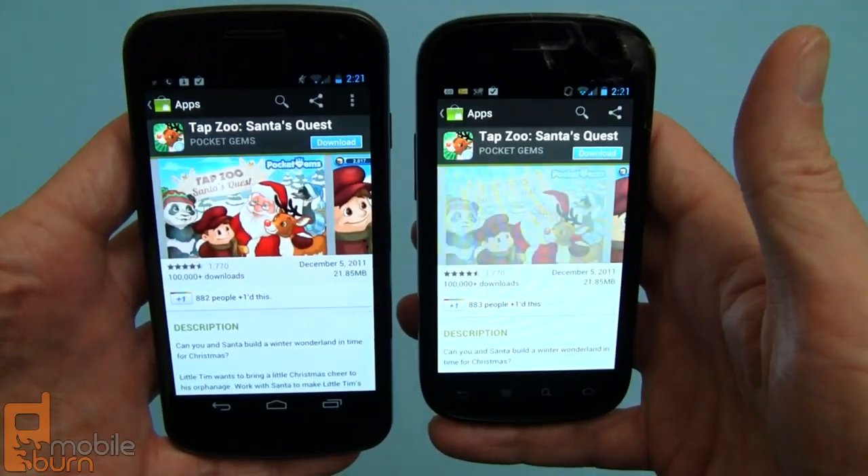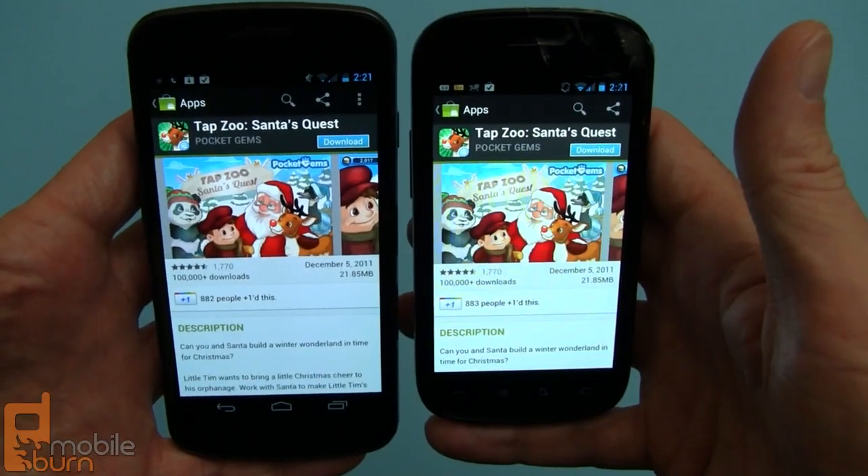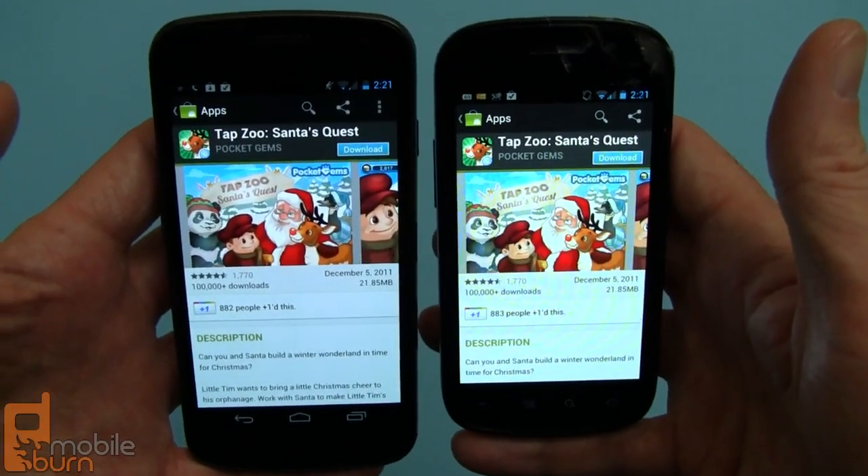This works with a lot of different things: contacts, applications, maps — a lot of things like that. You'll find it works pretty well.